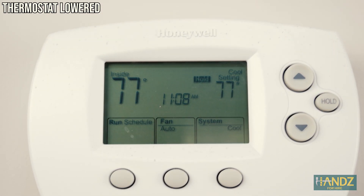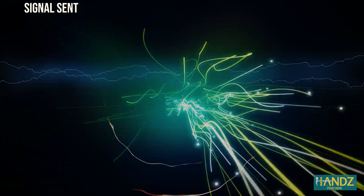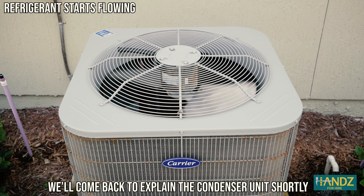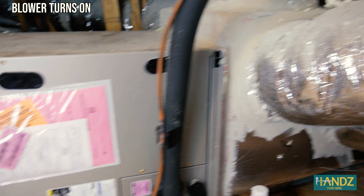How does central air conditioning work? Well, it all starts with a thermostat. You're hot, so you turn the temperature down. Electricity flows through a circuit board that turns on a fan in your condenser unit. The electricity also travels to the blower inside your HVAC — heating, ventilation, and air conditioning unit.